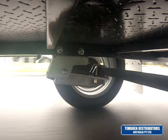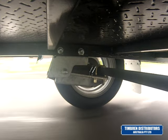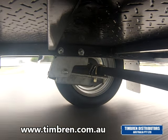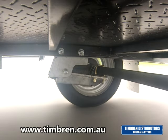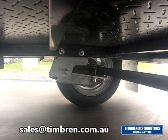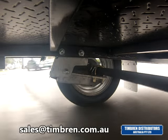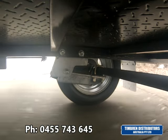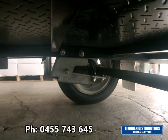If you'd like more information regarding these suspensions, please contact us at Timbron Distributors Australia. You can contact us via our website at www.timbron.com.au, by email at sales@timbron.com.au, or by telephone on 0455 743 645.